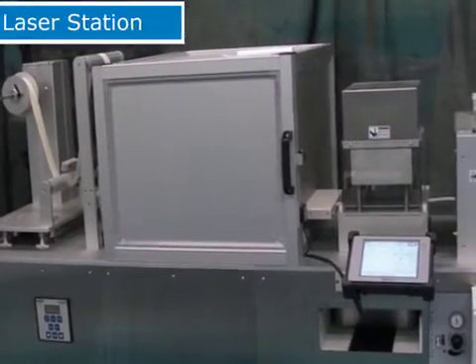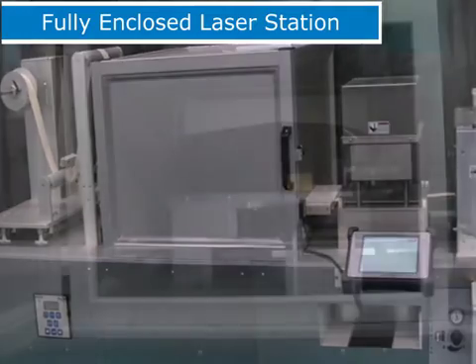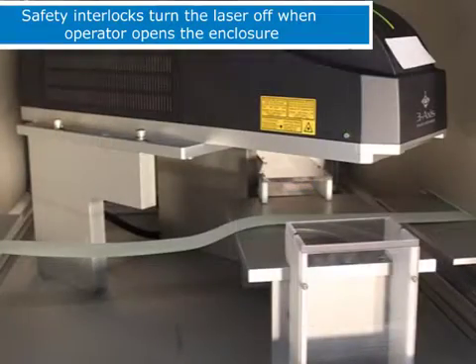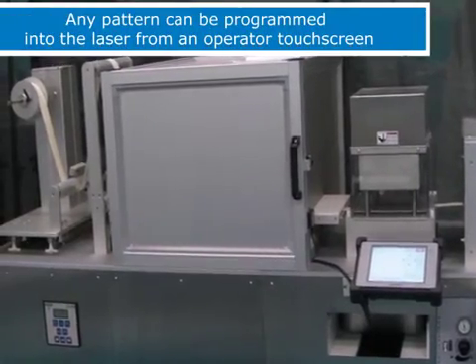From the unwind station, the material goes into a fully enclosed laser station. This station has safety interlocks that turn the laser off when the operator opens the enclosure. Any pattern can be programmed into the laser from an operator touch screen.